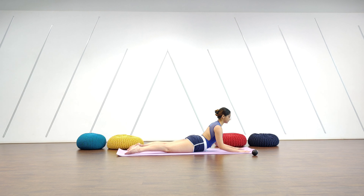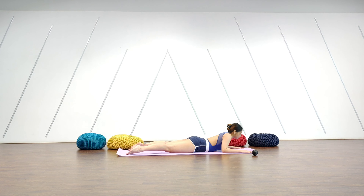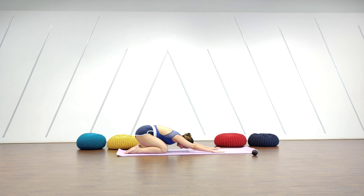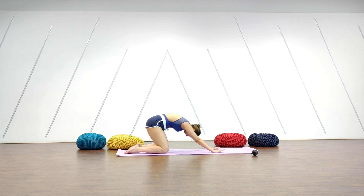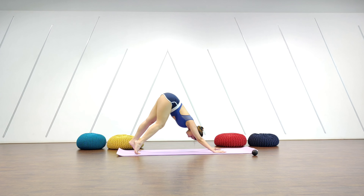Coming all the way forward into a sphinx pose or a dolphin pose. From there relax all the way down, push yourself up into a nice child's pose, then push yourself back into a downward dog, and we do a couple of prances — bend one leg, bend the other, keep walking.